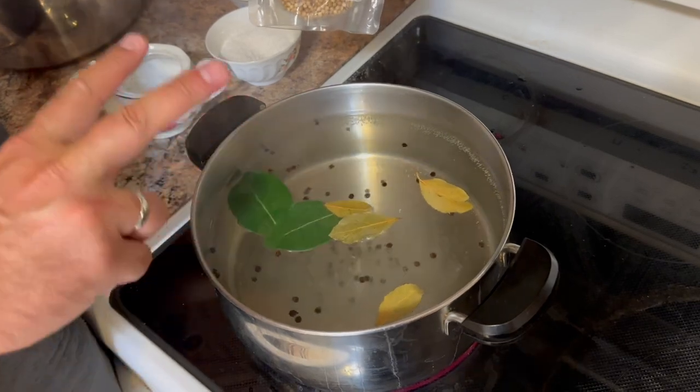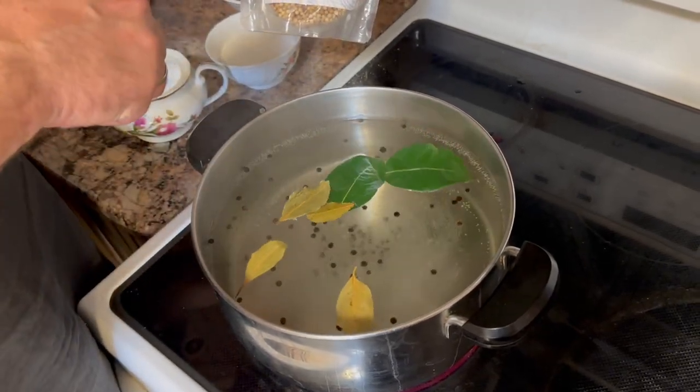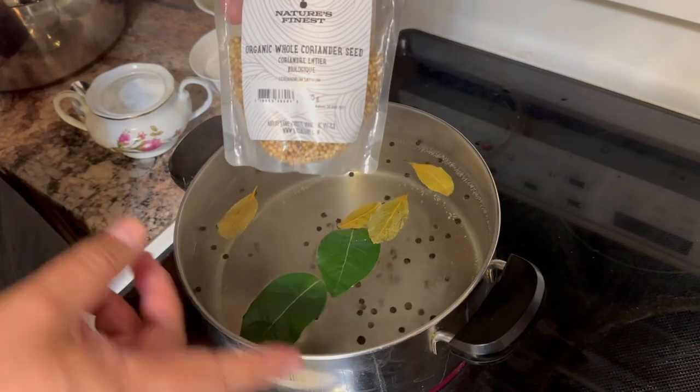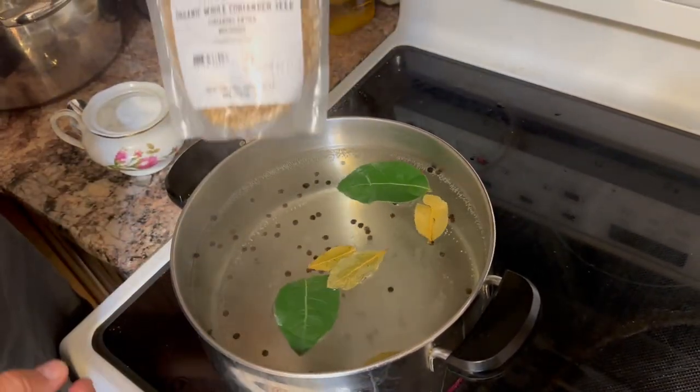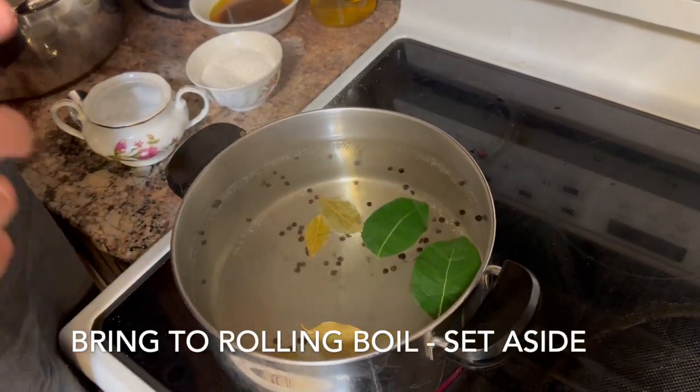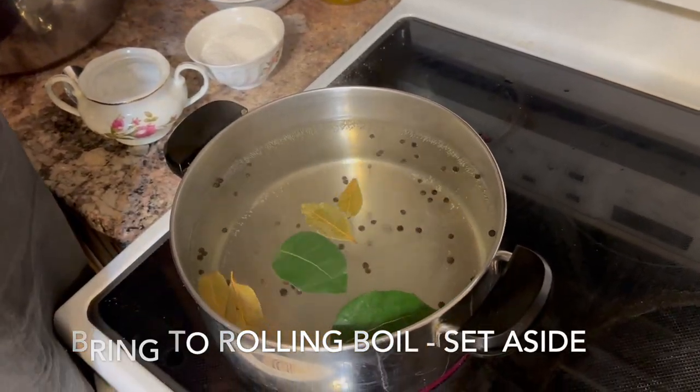The last thing is some vinegar. If you're adding coriander, this is where you would throw it in. Because I'm making a double recipe, I'm just gonna throw the coriander seeds into one of the glass jars — the brine will just be poured in there. I'm gonna bring this to a rolling boil, then turn it off and prep the rest of the vegetables.